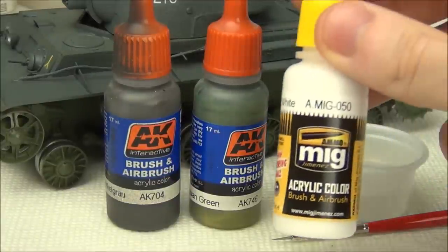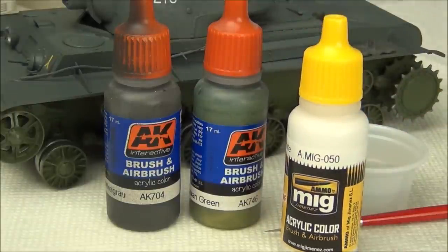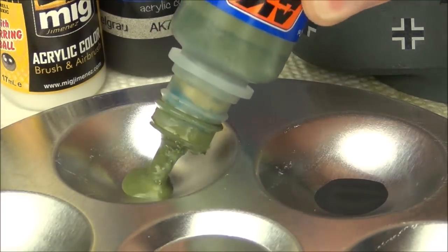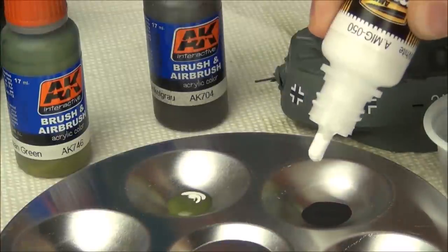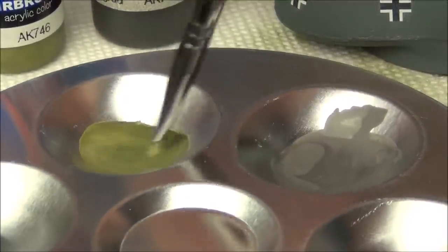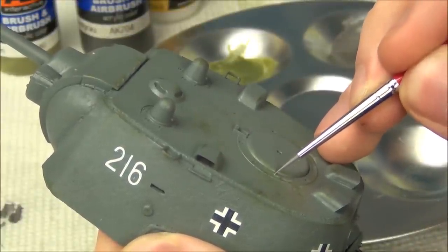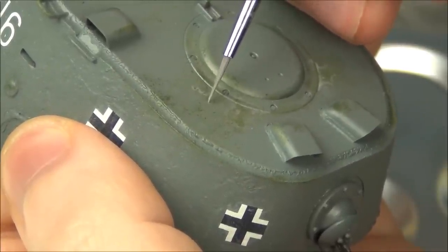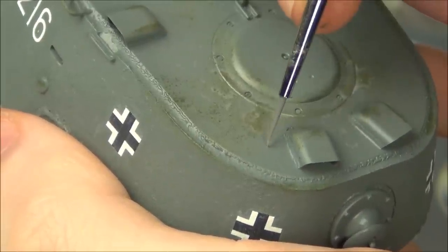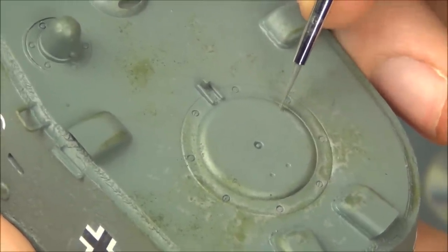To paint the chipping effects I'm using a paintbrush with AK Interactive Dunkelgrau and Russian 4BO green — the two colors currently on the model. I also have a small cup of water to thin the paints and a small brush. When applying chips by brush you generally want to add a little white to your colors — about 20% white to 80% base color — because a slightly lighter color creates a more distinctive chipping effect. I thin with a little water and begin applying chips. The lighter color simulates damage: scuffs or deeper scrapes that have this lighter highlight around the edge.